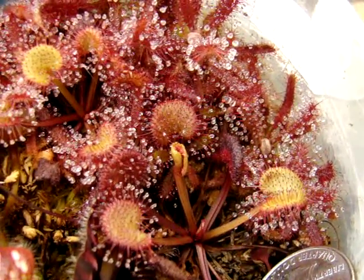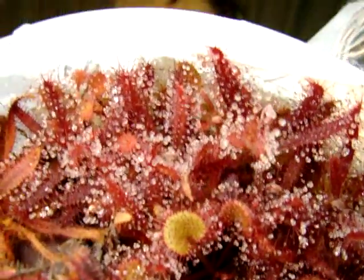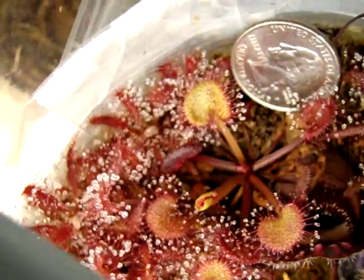This is Drosera prolifera, and it's been a very easy sundew in my experience. It's closely related to Drosera adelae, a very common sundew in cultivation that you can see in this clump here. Drosera prolifera is a tropical sundew from Queensland.